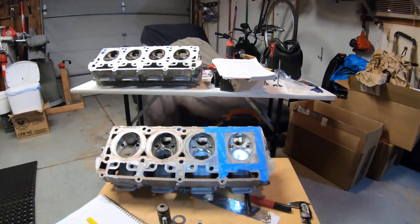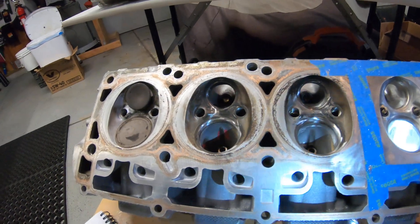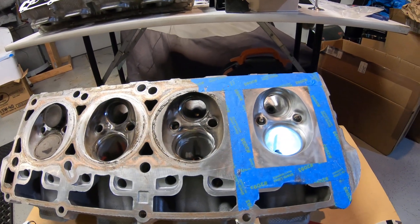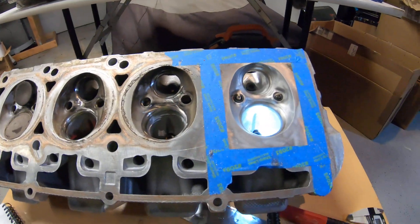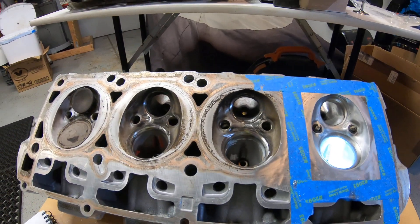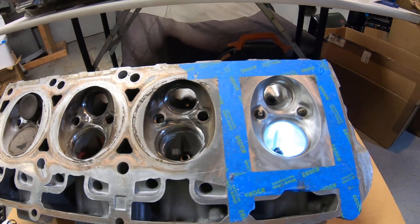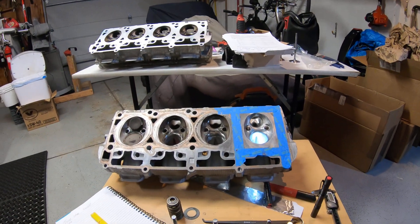There are several — at least a handful that I'm aware of — that port these CNC and maybe do a little bit of handwork, but as you know it's fairly costly and you need a core set typically sent back. My goal with this video is to provide some knowledge that I've gained to help you out, especially if you're pulling these heads off to put in a high-lift cam near 600 thousandths of an inch.